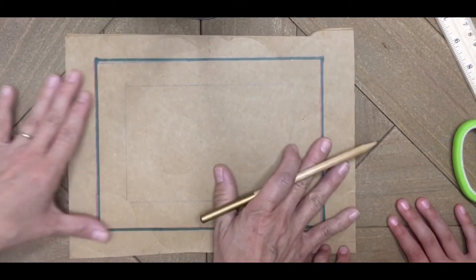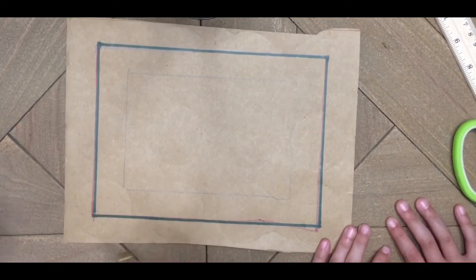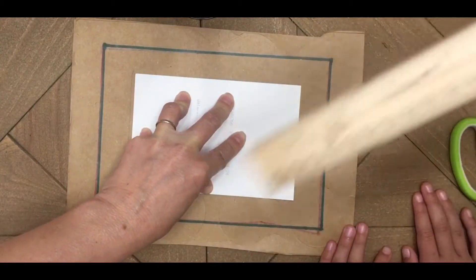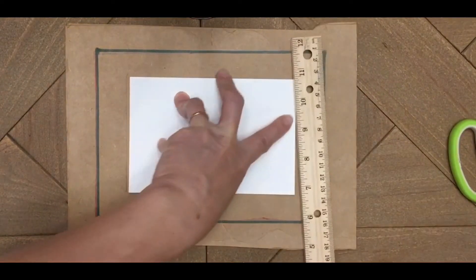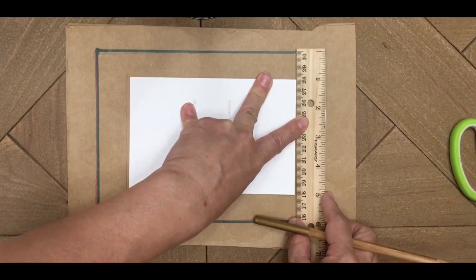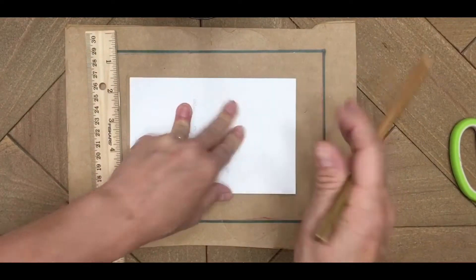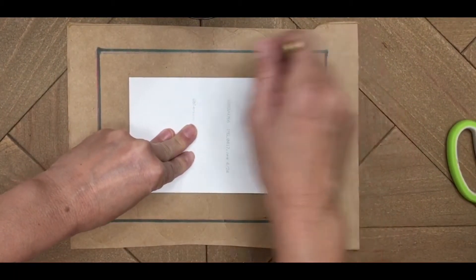Let's get into this tutorial. I've taken one piece of cardboard and pre-marked it with a Sharpie so you can see clearly where I'll be cutting. You take your photo and go about an inch out from the photo all around — it doesn't matter the size of photo you use. You could even use something printed from your printer, just go out an inch from all sides and mark it all around, then mark the photo area too.